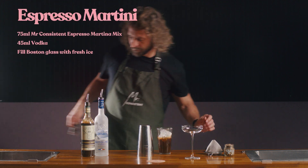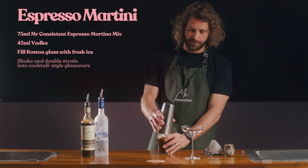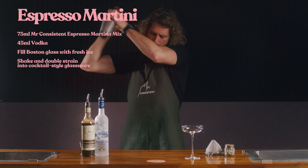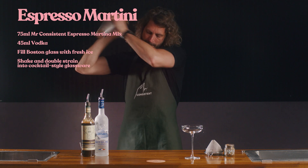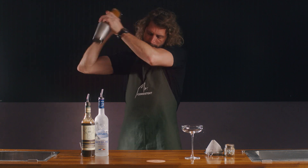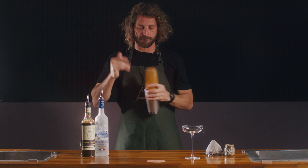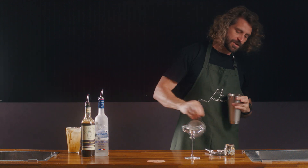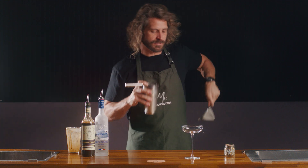Ice up your shaker, give it a shake, and double strain that into your cocktail glass.